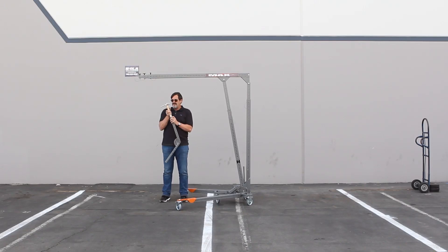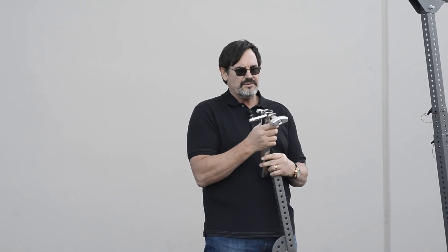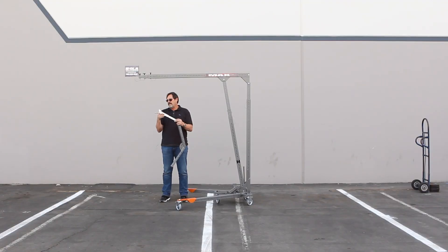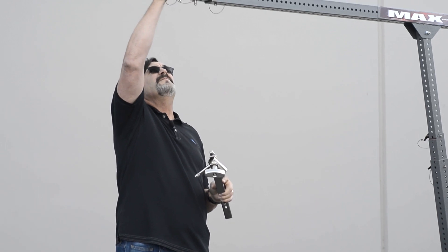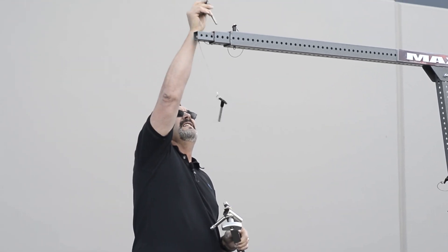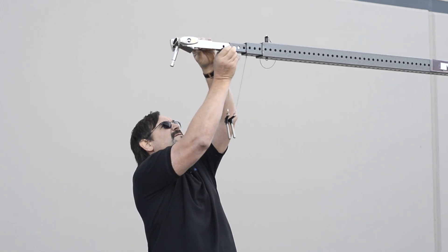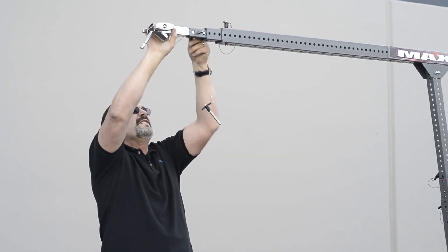Max comes with an adapter for a baby pin lamp or a junior receiver. It's also kind of self-leveling — it pivots — and it goes in the end. And there are these quick pins.